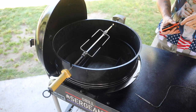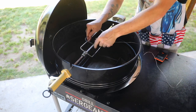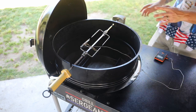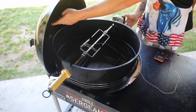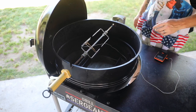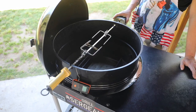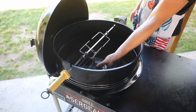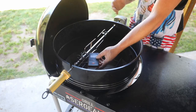The issue I found is if I probe my meat and run the cord through the top vent, then turn the rotisserie on, you'll get about maybe 10 minutes in before the cord will basically start wrapping in on itself.